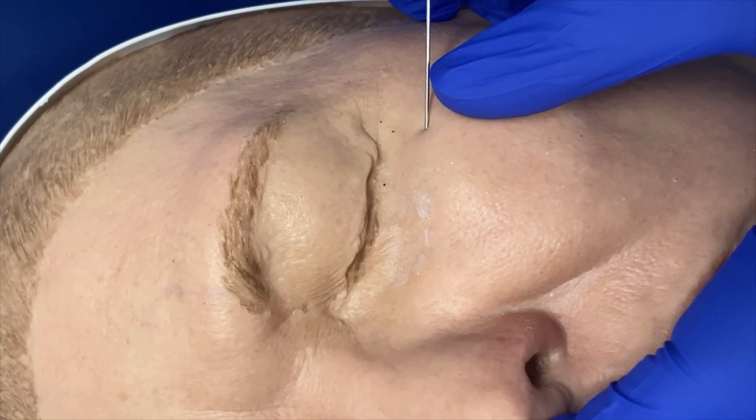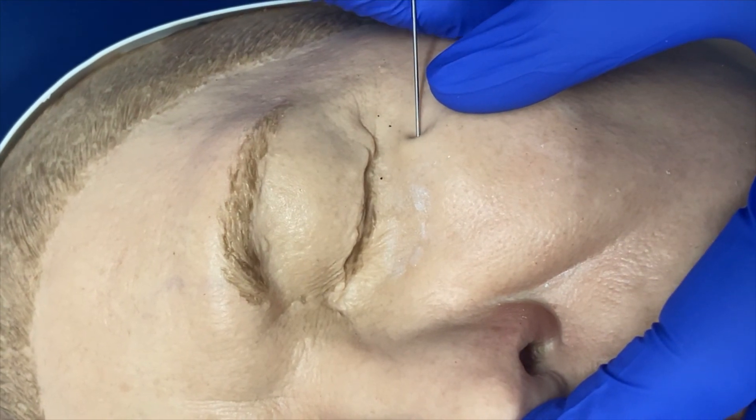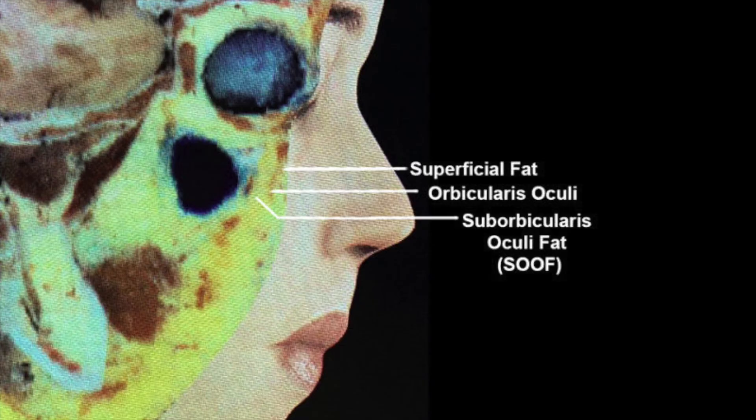I use cannulas under two conditions: first, when I see superficial veins over the area; second, if I have to inject a larger area. The challenge I see during training is for the injector to know where the tip of the cannula is. With a needle, this is performed perpendicularly with the needle touching the bone. With a cannula, it may not be easy to keep the tip at the right plane.